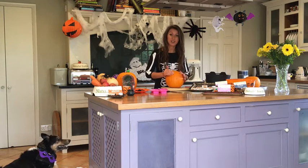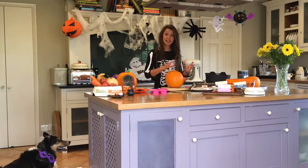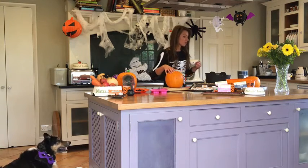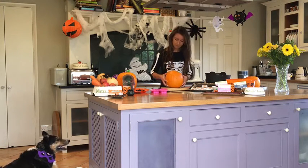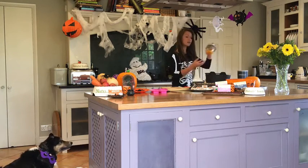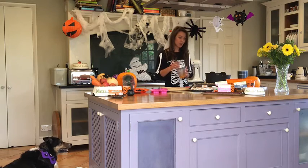So once your kids have carved out a pumpkin, you're going to have all the inside flesh. Keep it to one side because that's what we're going to actually use in our treats. We've popped some of the flesh out of this pumpkin here and all I've done is simply add it to a food processor and blend it down, so we've got a nice pumpkin puree.